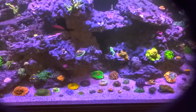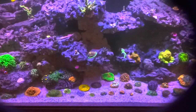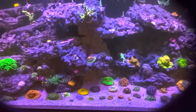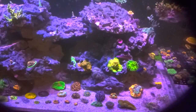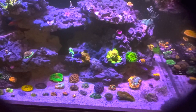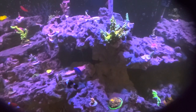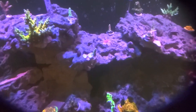It just blows my mind, the creativity of God to be able to make something like this. There's so much science to it. Coral is made up of a symbiotic relationship between an algae called zooxanthellae and the actual coral structure and skeleton itself. The algae provides shelter and helps the coral to survive, and the coral provides safety for the algae to live and harbor in it. Pretty neat relationship.